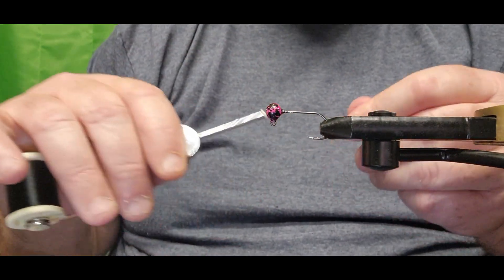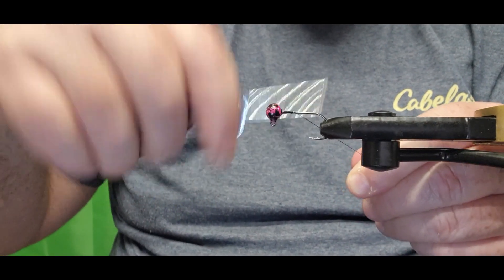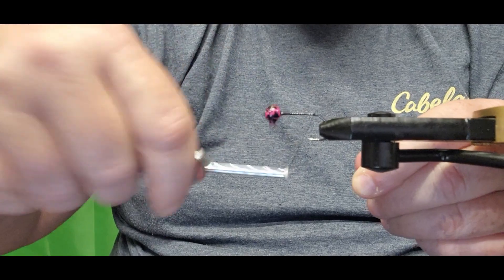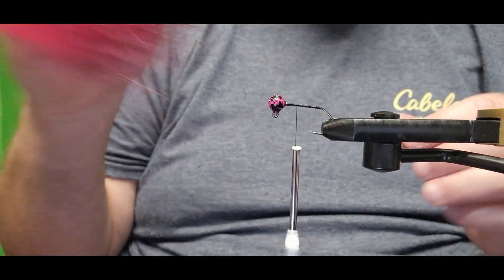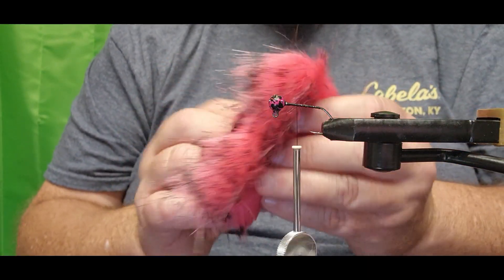We're starting out with black thread and we're gonna run all the way back to right at the end of the hook, right back here, and then back up about halfway up the shank of that hook. The next thing we're going to be adding is some furry valley crafting fur.